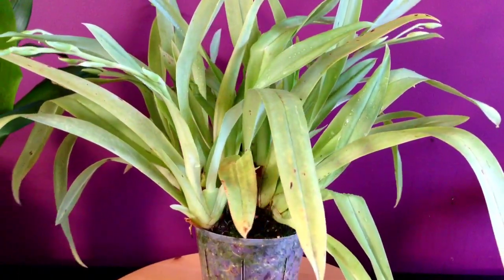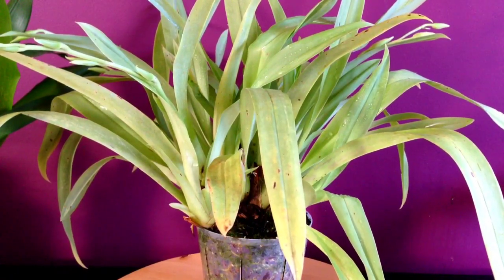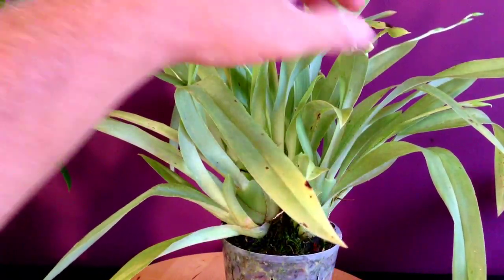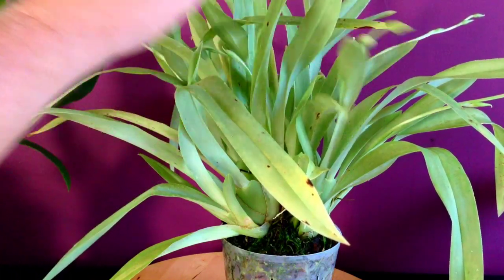Anyways guys, that is a few care and culture tips on Meltoniopsis orchids. Another name for them is a pansy orchid or a waterfall orchid. If you enjoyed this video and you want to see more videos like this, please subscribe to my channel. Thanks for watching.